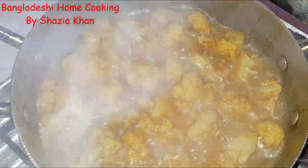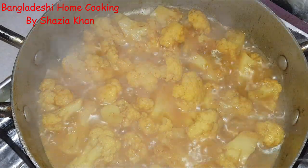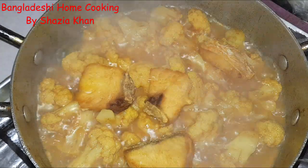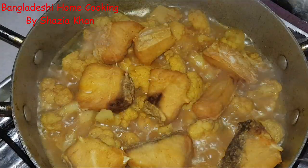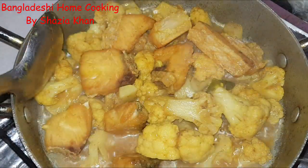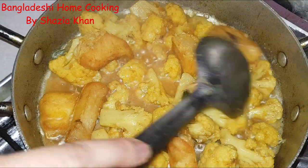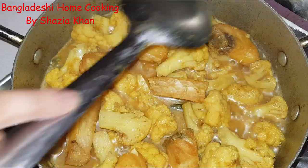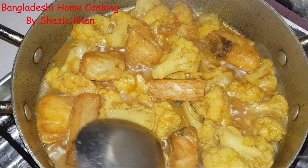I've just checked it with a fork — it goes in pretty easily. Now what we're going to do is add in the fish pieces, just on the top. Give it a slight mix but don't over-mix it because you'll break all the cauliflower. Leave that for about two minutes and boil the kettle because you need to put hot water into this to make the sauce. You could use cold water but it ruins the color of the curry.